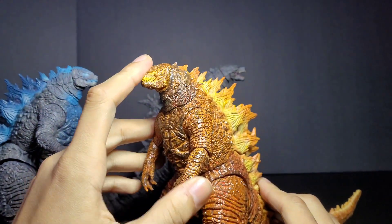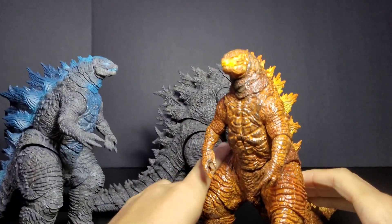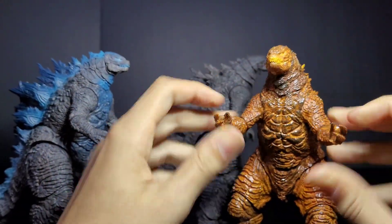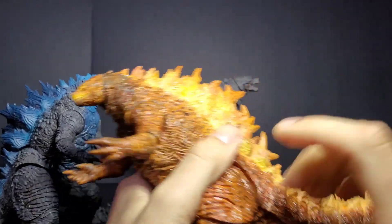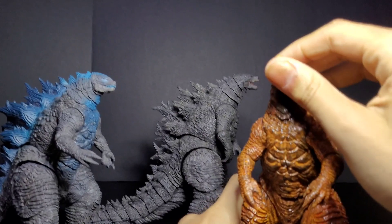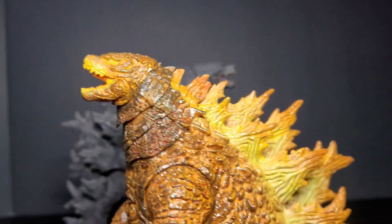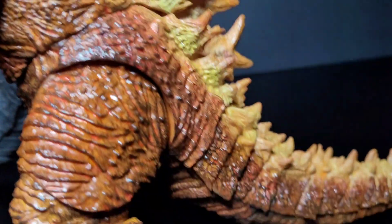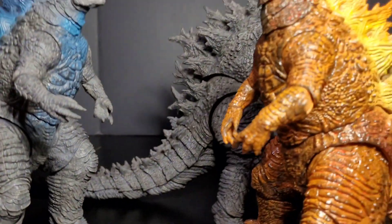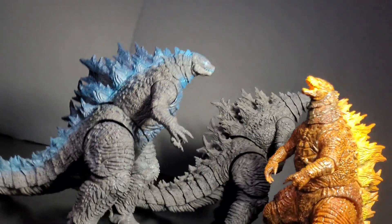I literally thought in my head that I had done a video on this Burning Godzilla guy as soon as I got him, but I guess I never did — or I might have shown him in one of my videos but never actually reviewed him. It's a pretty cool figure. You can move the arms, legs, everything like that, and put his head up too. I'll give you guys a closer look so you can see the paint and everything.